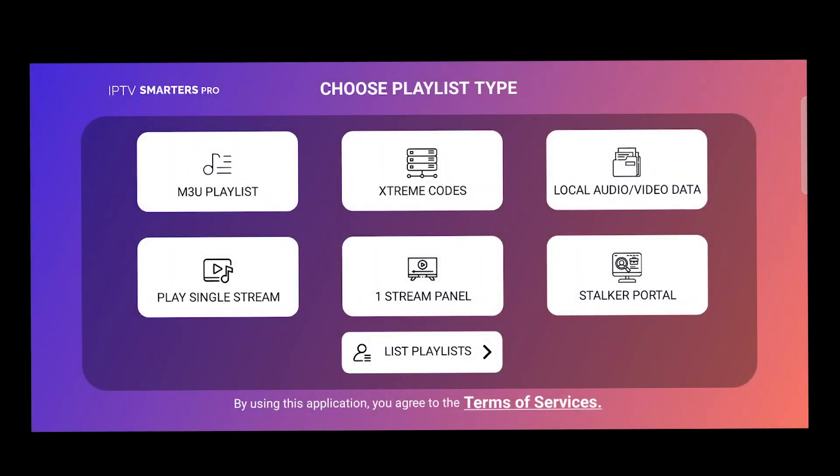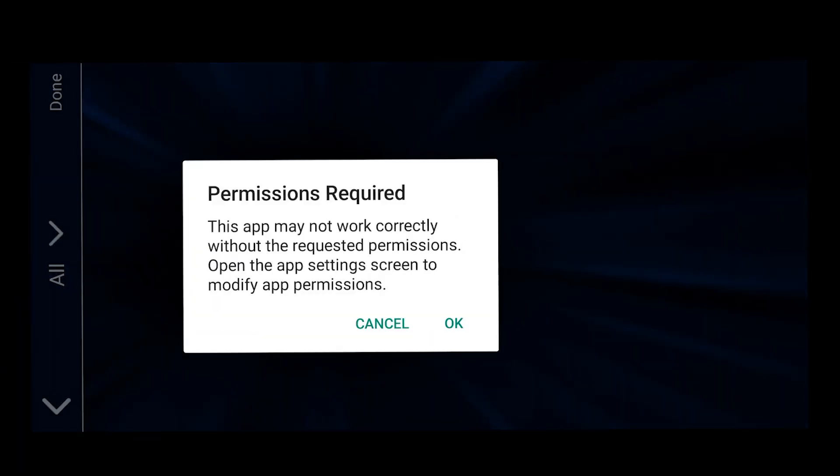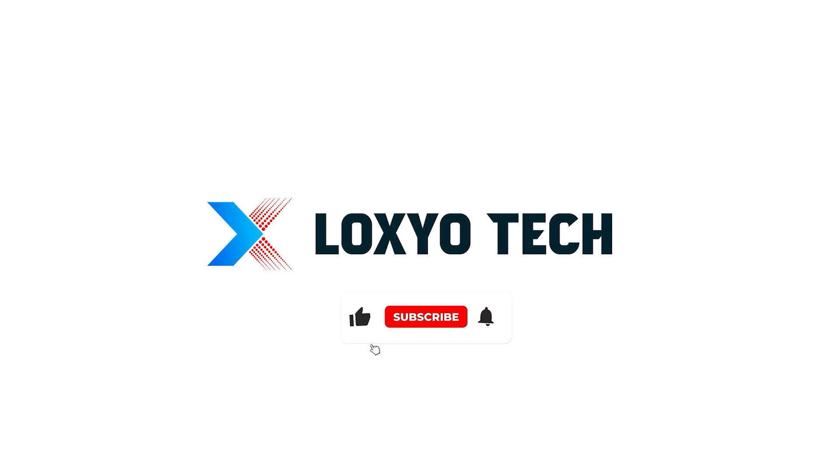Also make sure to hit the bell icon to get future upload notifications. Leave a comment if you have any suggestions or doubts. Please share with your friends. Thanks for watching. I hope you had a good time. See you in the next video.